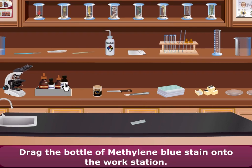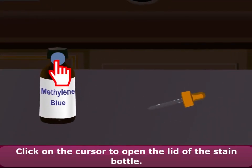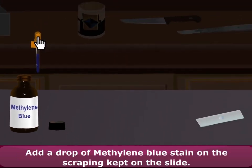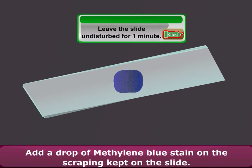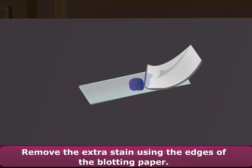Drag the bottle of methylene blue stain onto the workstation. Drag the dropper onto the workstation. Drag a blotting paper onto the workstation. Click on the cursor to open the lid of the stain bottle. Fill the dropper with methylene blue stain. Add a drop of methylene blue stain on the scraping kept on the slide. Remove the extra stain using the edges of the blotting paper.